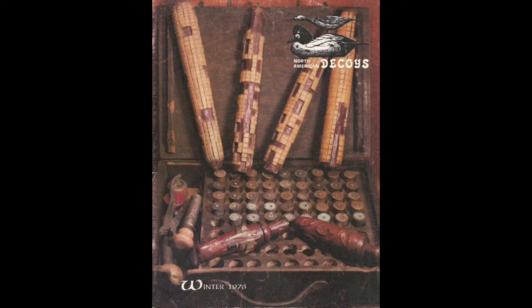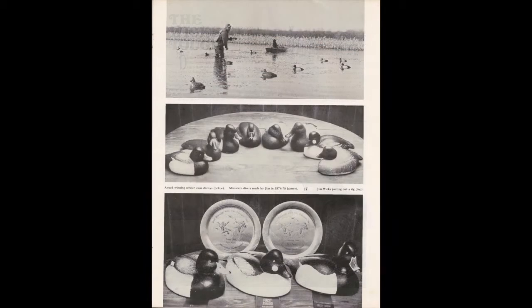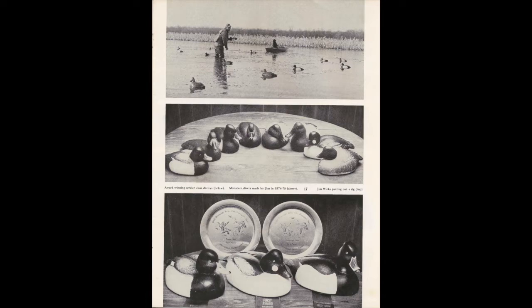I've done a little bit over the years. I restored a couple of my great granddad's and I take them out and hunt with me. But this year at the St. Charles show, a friend of mine — a Michigan carving friend — Dave Robinson came up to me and shared that he had five decoys picked up at a garage sale from a known Michigan carver, Jim Wicks. I was familiar with Jim. In North American Decoys, winter of 1976, they ran an article on Jim and I got very interested in his decoys. When Dave brought these decoys to St. Charles, they were actually Jim Wicks decoys out of his rig.